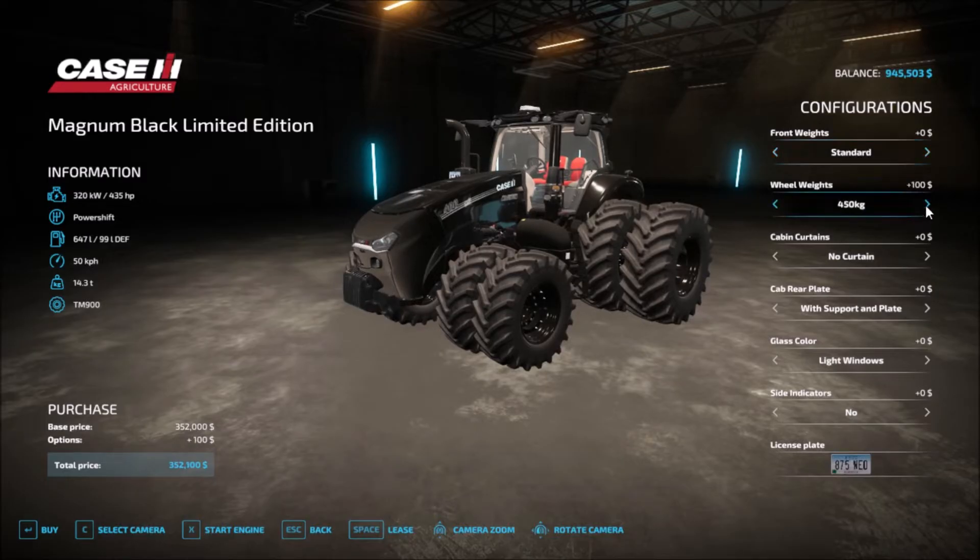Wheel weights: you start off with zero kilograms, then 450, 1,350 kilograms, 2,350 kilograms, and then back to zero.